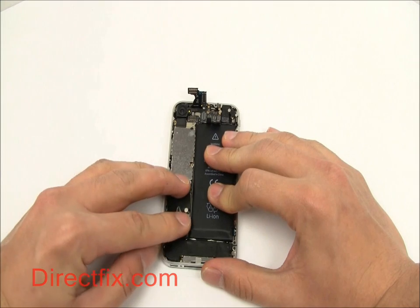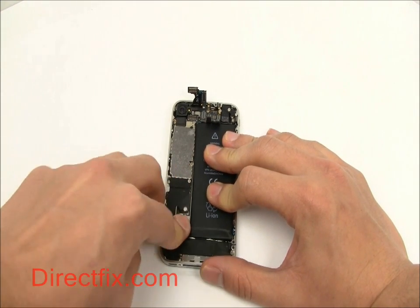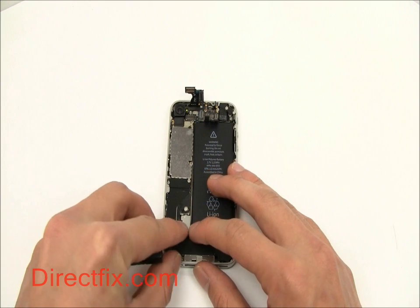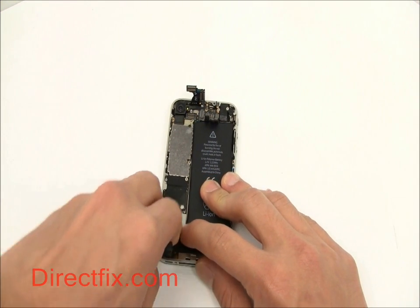Now goes in the battery. A small shield is placed over the battery connector and is secured with a screw.